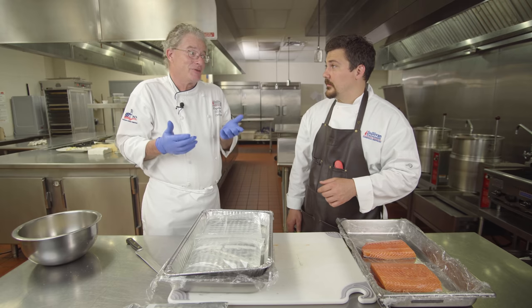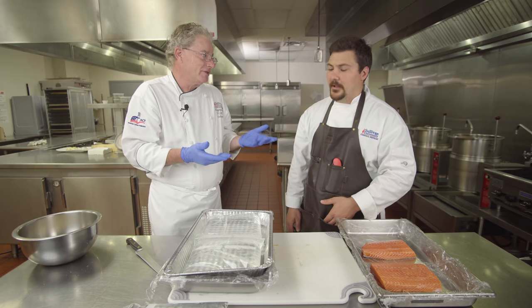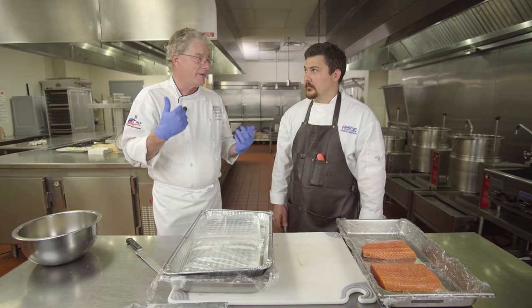Once it's cured, you can actually just slice it right off and eat it — it's really good like that too. Then you can cold smoke it or hot smoke it, because that just adds another dimension of flavor. A lot of people love that cold smoked salmon. We'll put this in the refrigerator and in 36 to 48 hours it'll be ready.